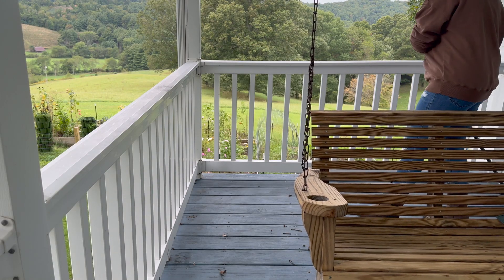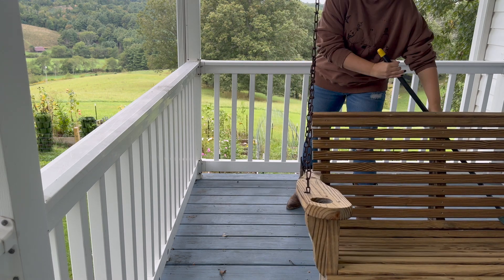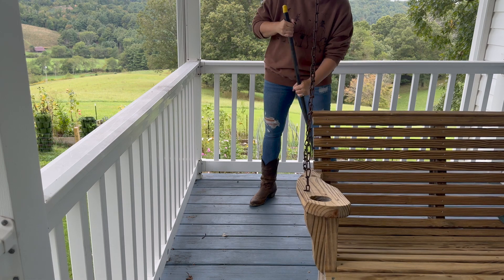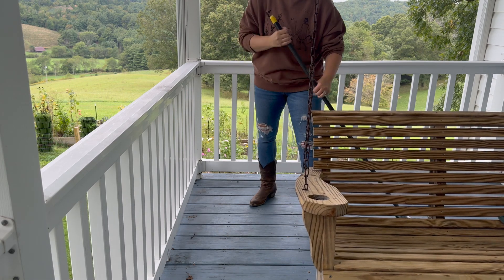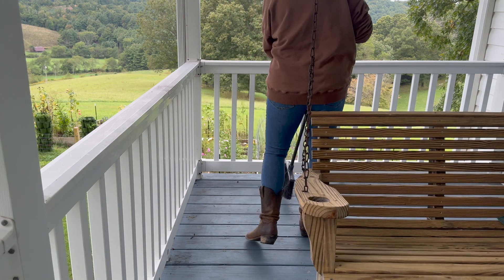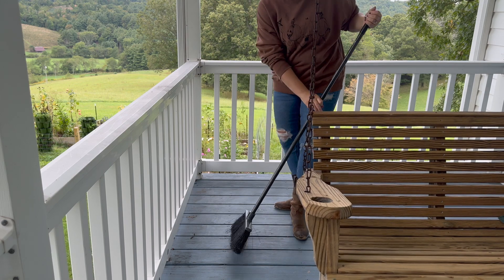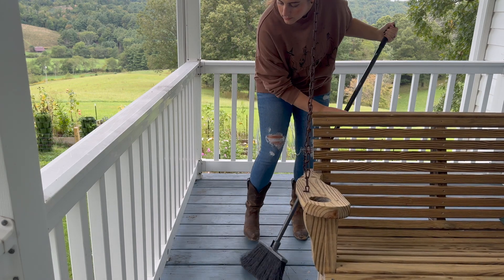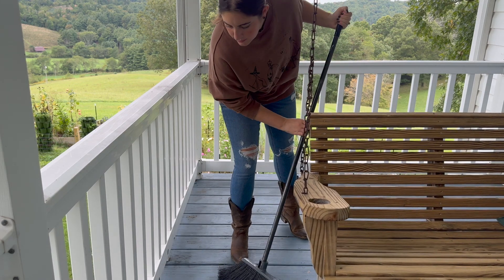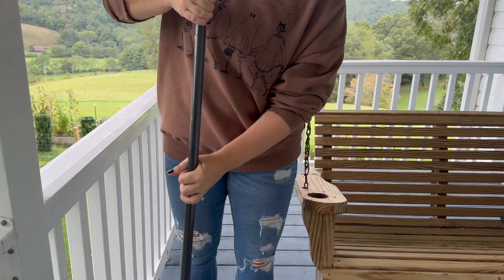Hey all, it's Carly. Welcome back to High Country Homesteading. It's officially fall and it definitely feels like fall here in the mountains. So today we're going to clean off and decorate the front porch with all the good stuff. We've got pumpkins, we've got hay, we have some vintage pieces that I picked up from a local store in town. I want to go piece by piece with you and show you how I'm going to be decorating step by step.